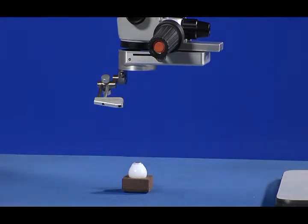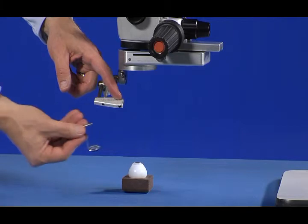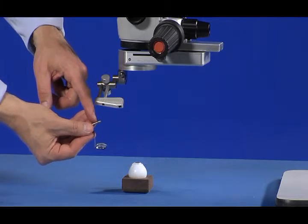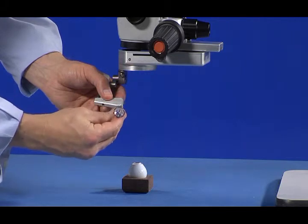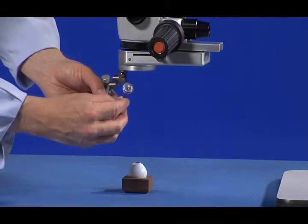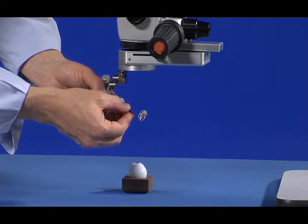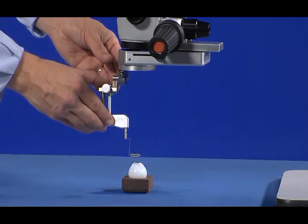The lenses are easily installed and removed. Simply insert the lens post into the hole at the bottom of the LPU and gently press in until you feel a click. The lens can be inserted in any orientation. Once inserted, gently rotate the lens until you feel another click. At that point, the lens is properly oriented in the LPU and will be centered in the optical path.